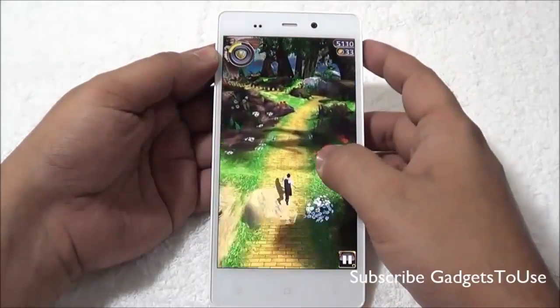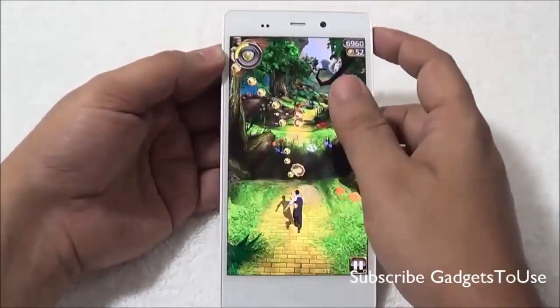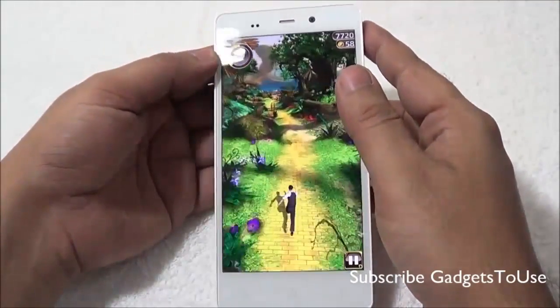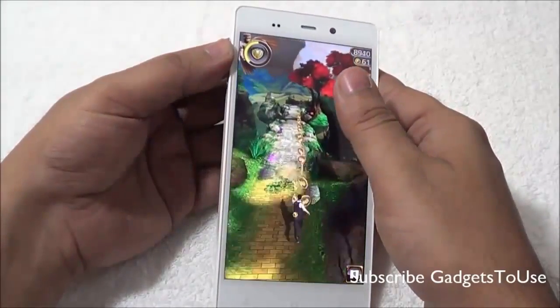The gaming performance for Temple Run OZ is pretty good. The sensors on the device are also working well without any issues.